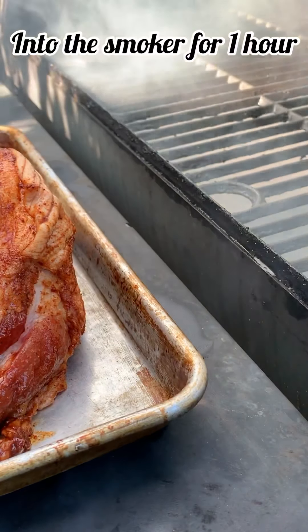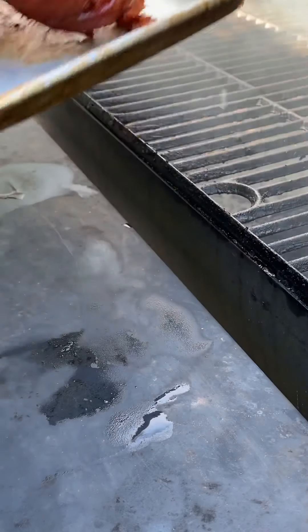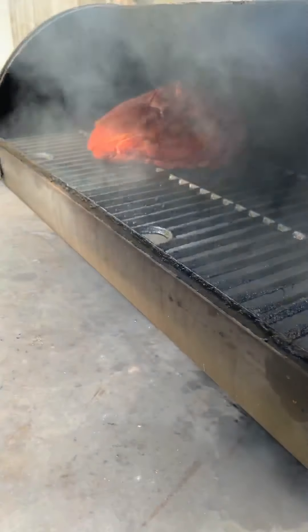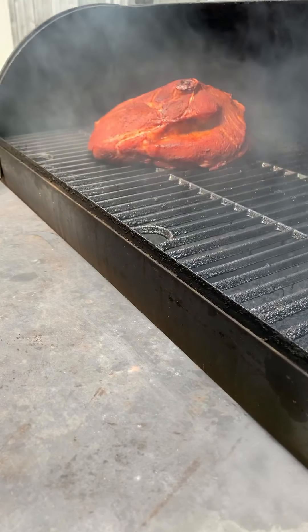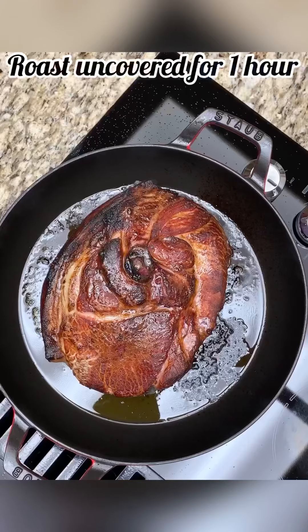After the seasonings have penetrated into the meat, I like to put it on the smoker for just about an hour. It just adds another layer of flavor. When it comes out of the smoker, I'll put it in the oven uncovered and roast it for about another hour.